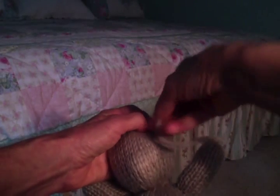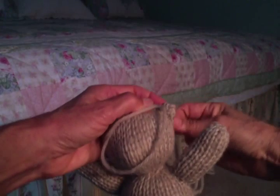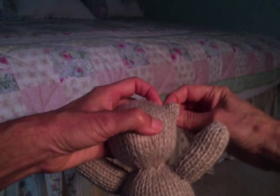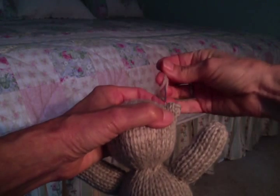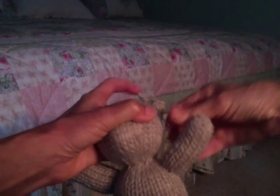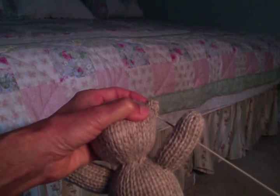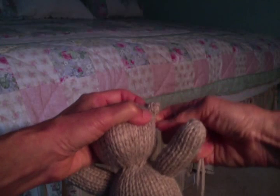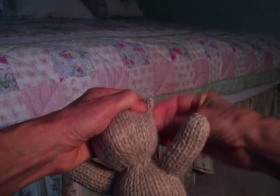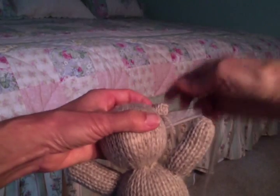Easy as pie. I'm going to take a stitch from the center to the edge to kind of crimp it, scrunch it up a little bit, and then go back through a couple of stitches just to make sure it's secure.